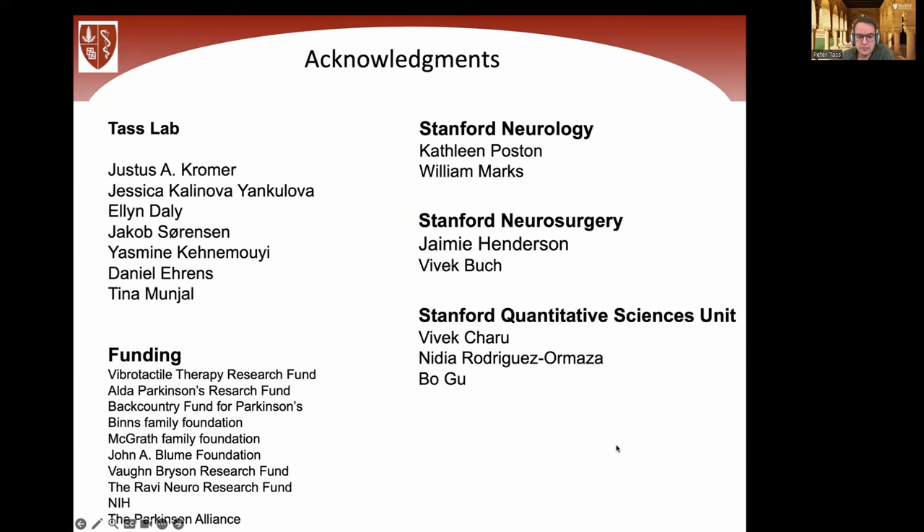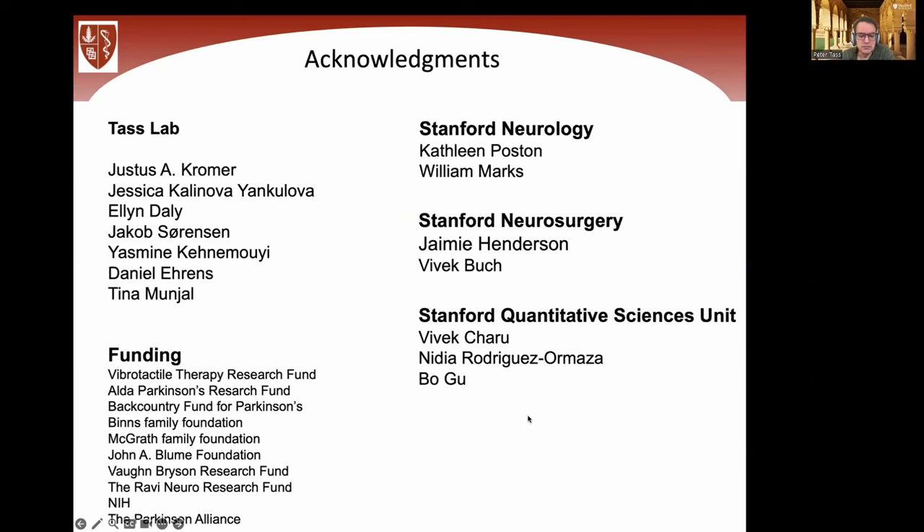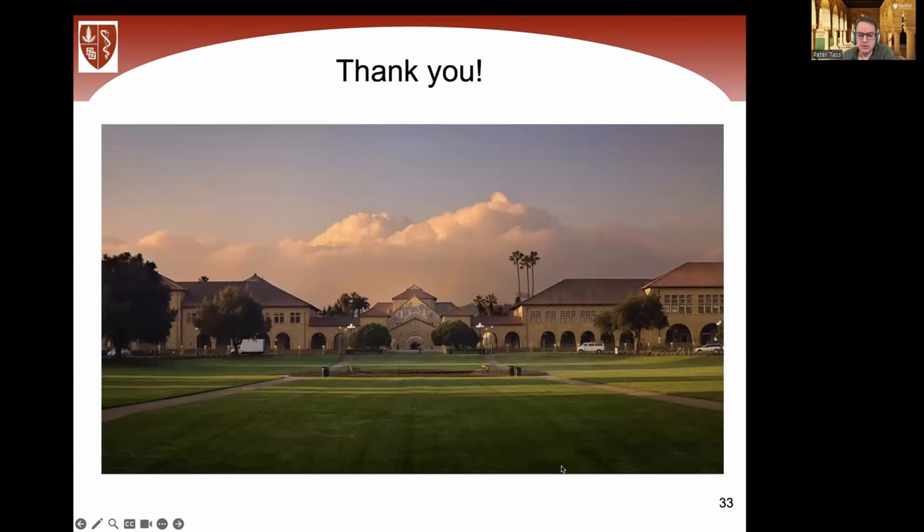I want to thank my superb collaborators — that's the core team here at Stanford. I'm very grateful for all the donations and funding, and for a fantastic lab. Thank you very much for your attention.